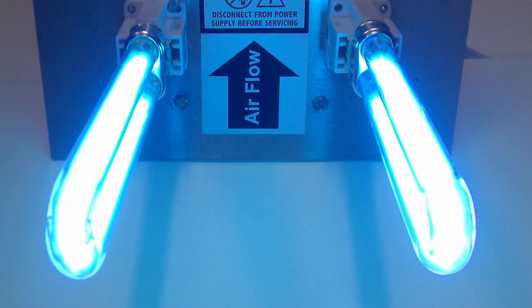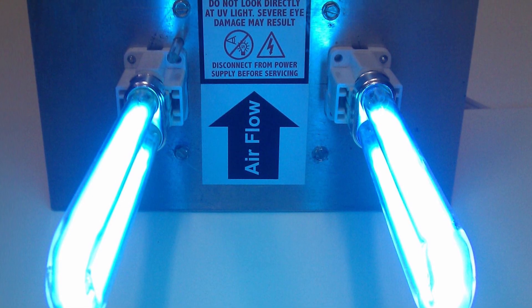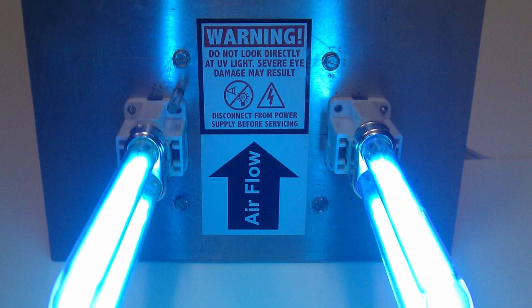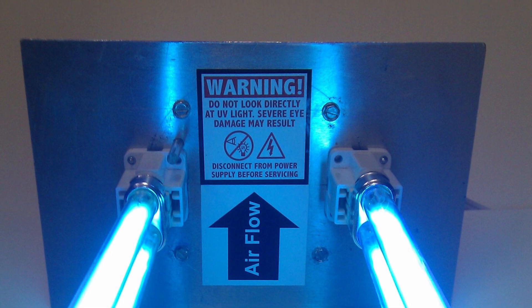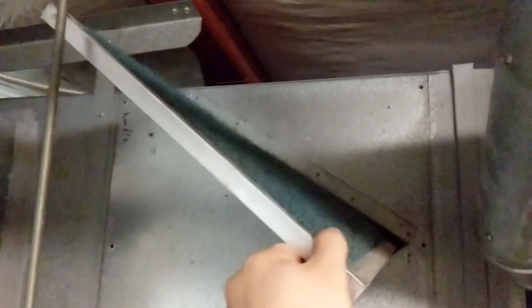UV light kills mold spores, pests, pathogens, bacteria — all kinds of things. So it's a great addition to your system and it'll save you some headaches down the road. Having an AC and replacing the filter as you should — at least every six months, just like your home furnace — is very important, because these filters are going to trap dust and mold particles. The better the filter you have, it will lower the CFM rating a little bit, but it'll catch more stuff. A HEPA filter is going to catch a lot more than your plain standard paper filter will.